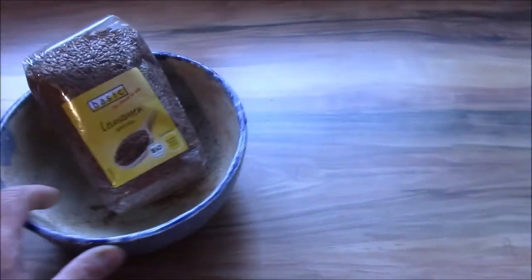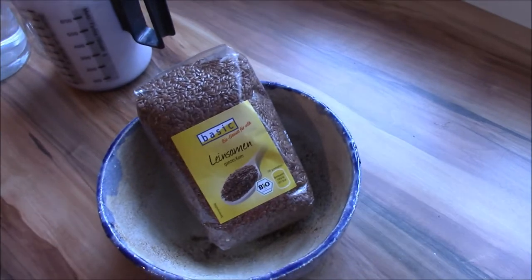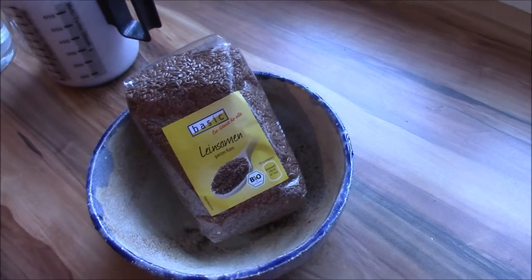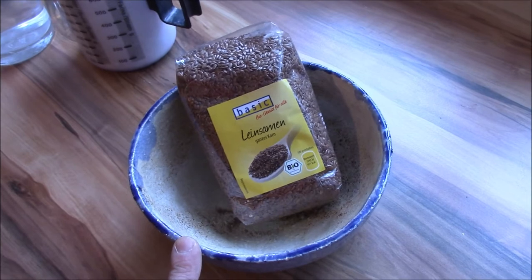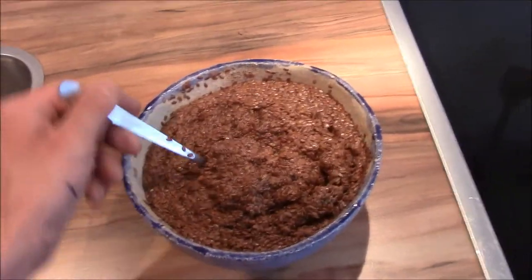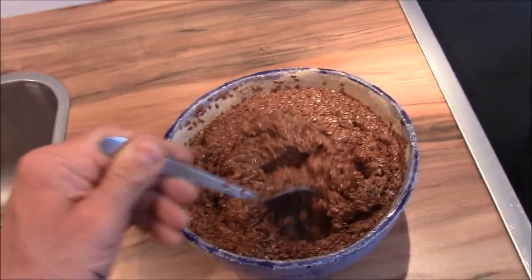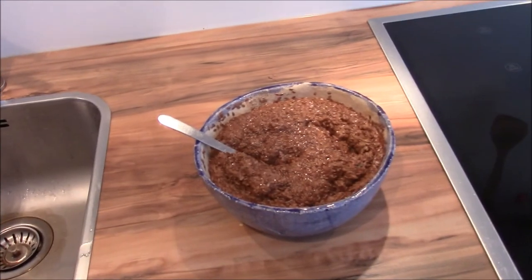In between I will prepare all the other components for the dough. I want to have linseed in the dough as well. Every time you add dry components to the dough you need to make sure it does not dry out, so I will add the same amount of water, mix it, and let it sit for about 4 hours — then it's ready to go in the dough. Here's the mixture of water and linseed I poured a few minutes ago, and you can see it has already started absorbing the water.